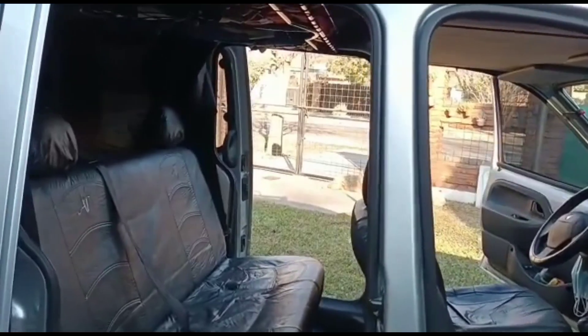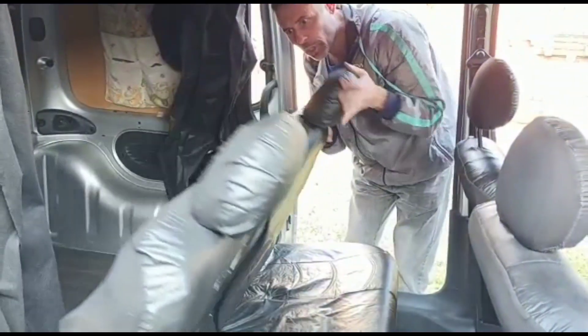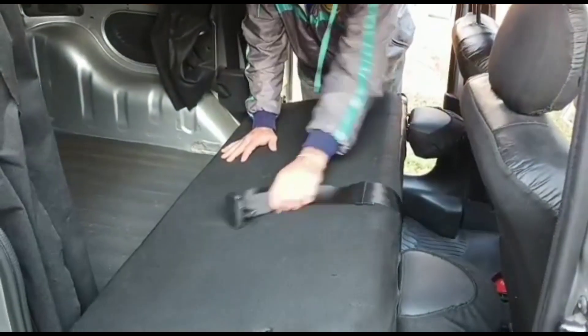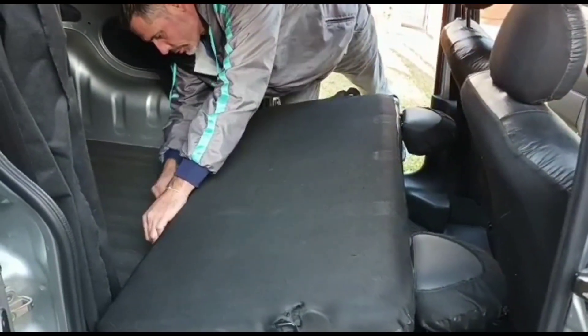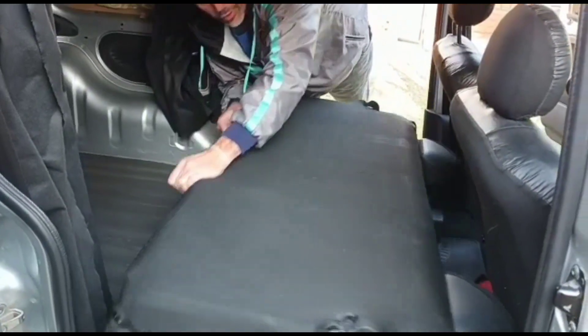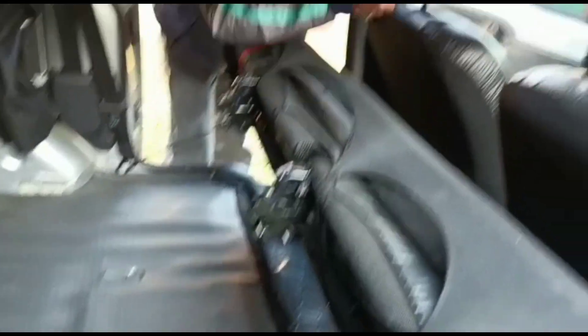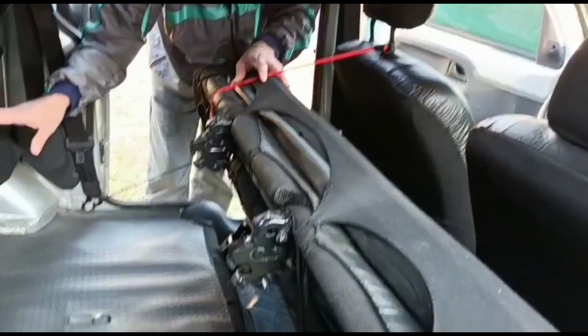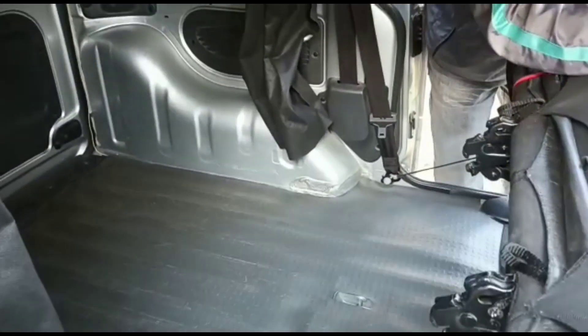What we do is fold down the rear seat. We break it down, and here we have a storage space that we want to use like a furgon. If we want to use it as a furgon. For the camper it is not necessary.